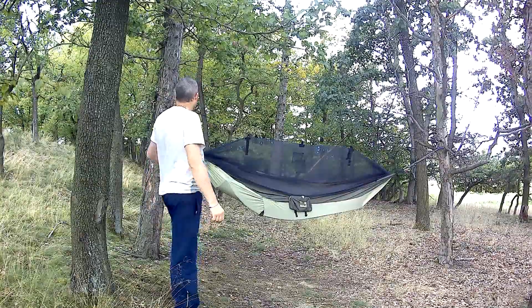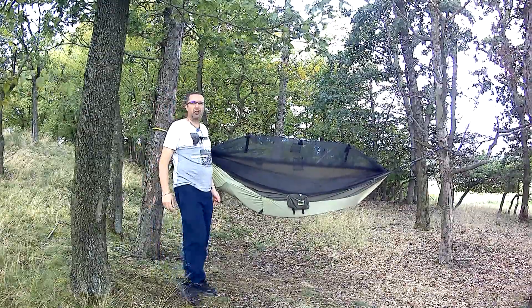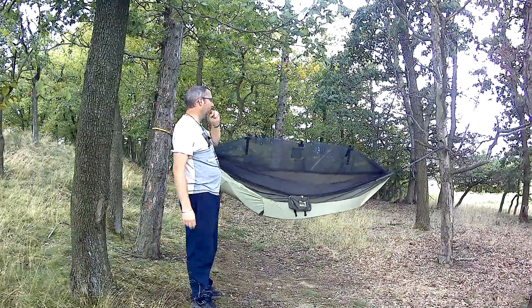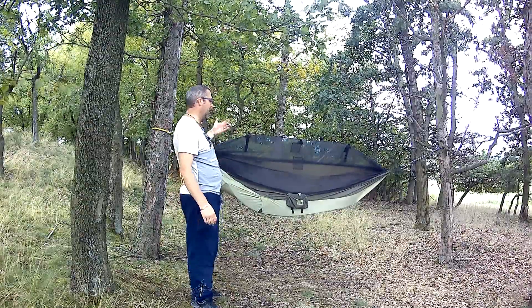Já jsem zapomněl sebou vzít dneska tu plachtu. Takže víceméně na tenhle provázek se dá ještě natáhnout další. Natáhne se plachta normálně na čtyři kolíky. Já mám plachtu čtyřikrát tři metry, takže natáhnu od stromu ke stromu na dýlku čtyři metry a metr a půl mám na každou stranu. Což je úplně vyhovující, protože mi to zakryje hamaku.